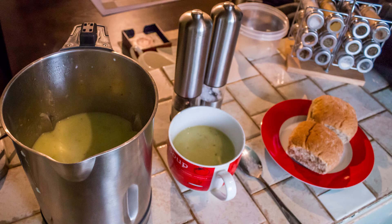There you go, potato and leek soup. That'll come out quicker than it goes in, I'll tell you that.